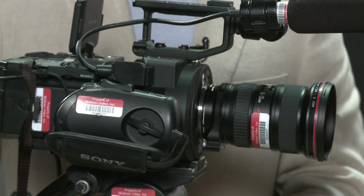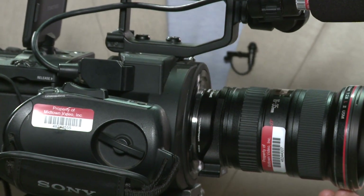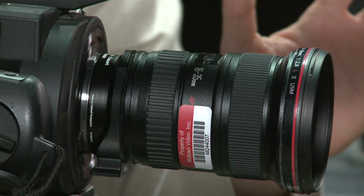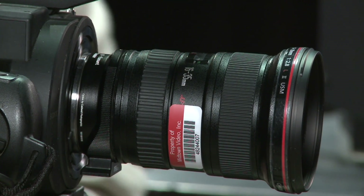Metabones Speed Booster. What does a speed booster do? It takes my Canon lens, which is typically a 2.8, and the science is a mystery to me, it adds an entire stop of light to your Canon glass. Which is pretty incredible.